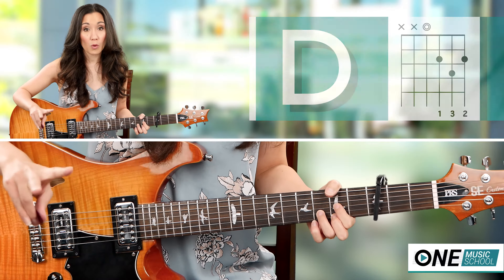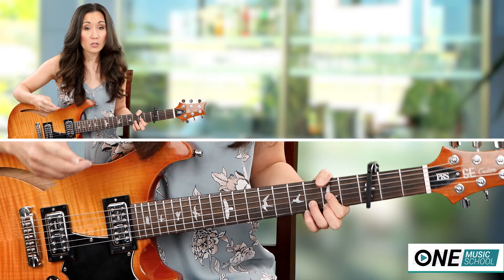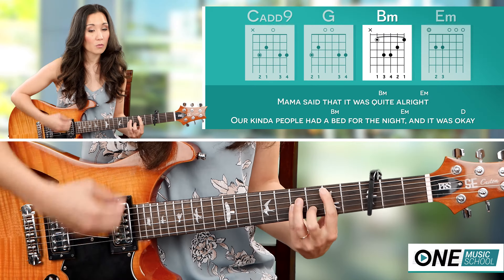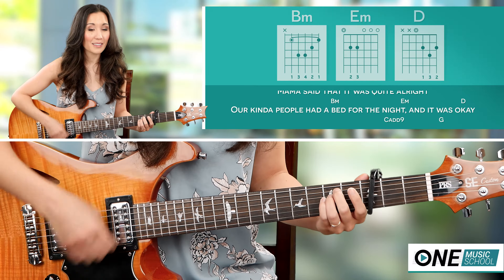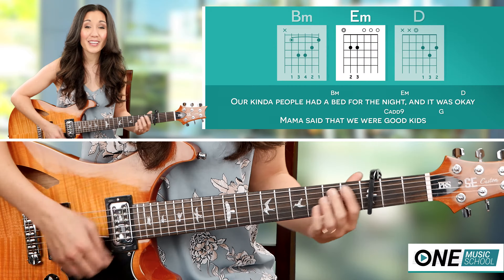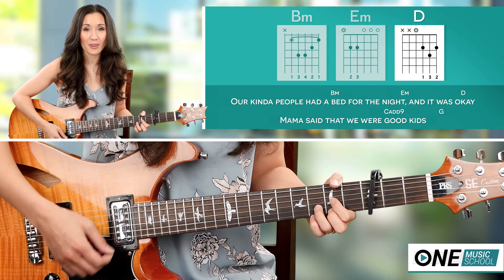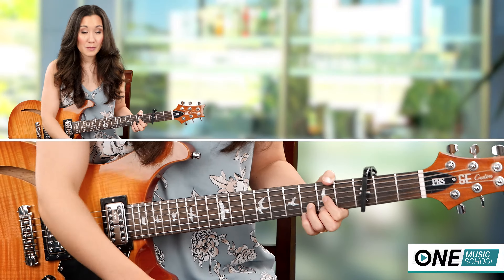And you repeat that twice in order to complete the chorus. The strumming pattern will be: 1 and 2 and 3 and 4 and 1 and 2 and 3 and 4 and 1 and 2 and 3 and 4 and 1, 2 and 3 and 4, and then you repeat that to complete the chorus.